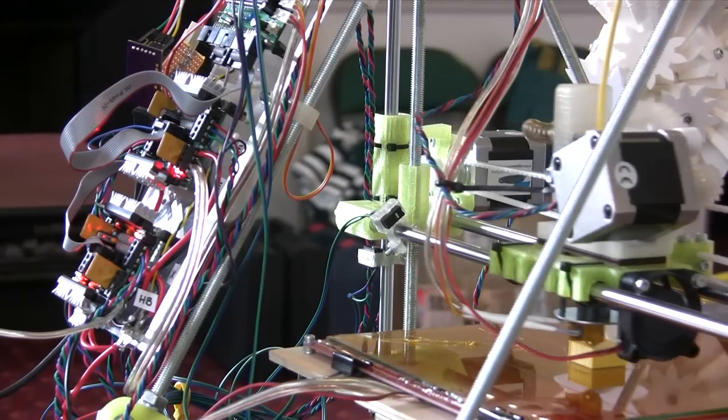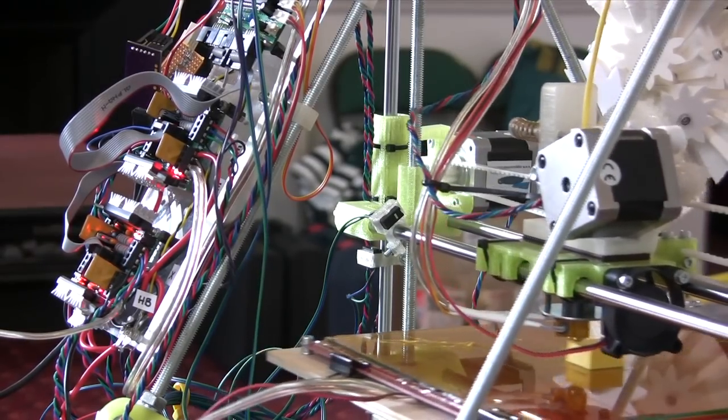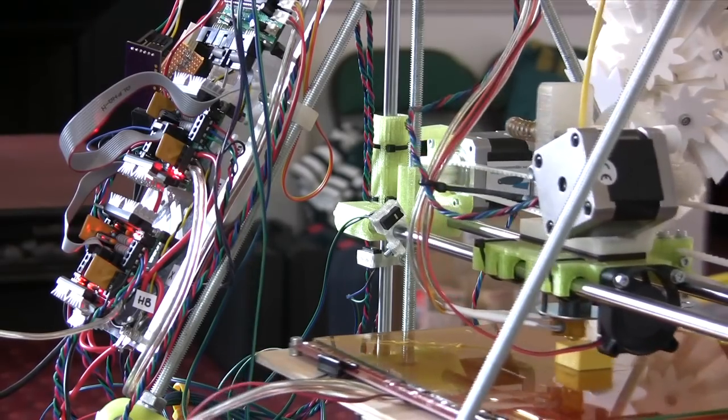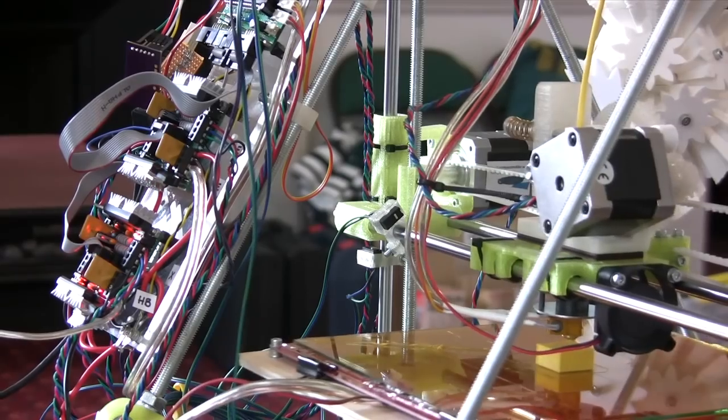It's really amazing — the enthusiasm is kind of infectious. You print something and immediately you're thinking how can I improve it, or even as you're building the machine, how can I make this part a bit better. So it's very engaging.